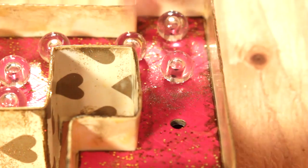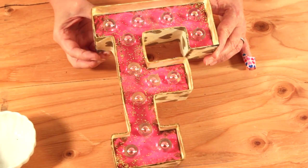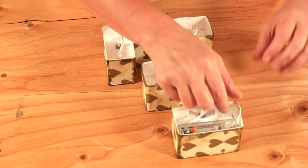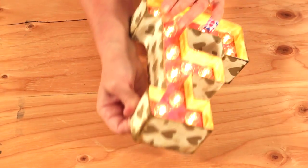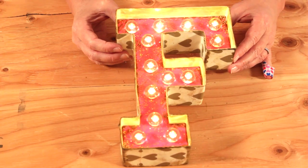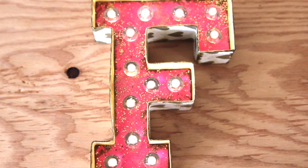I'm going to top coat it with antique Mod Podge. Once it's dry, you can just assemble your letter back together and it's super easy. Now I just need some lights. I am so smitten with these marquee letters, and my favorite thing about them is that you can customize them to any look just by selecting the scrapbook paper of your choice.